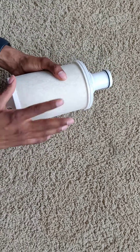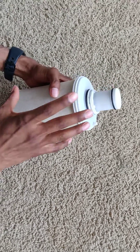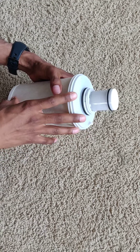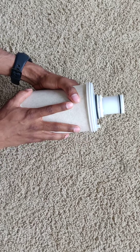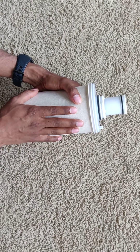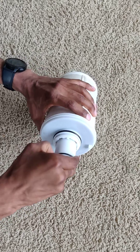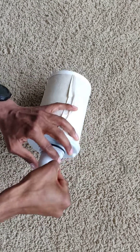This is a used eSpring cartridge. We are making this video to show you how to disassemble this and remove the mercury lamp. As per US laws, you cannot just directly throw this in the trash because mercury is an environmental hazard. To disassemble it, what we have to do is remove this cap here.